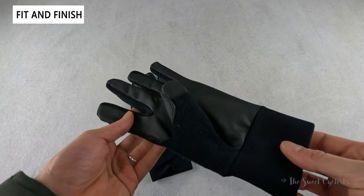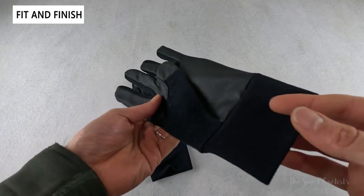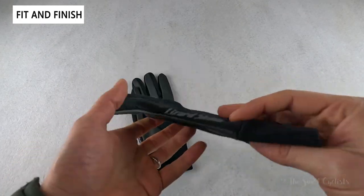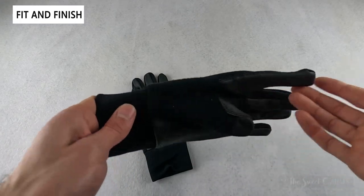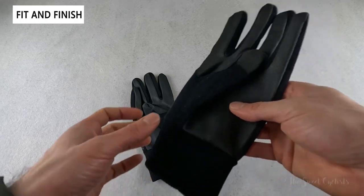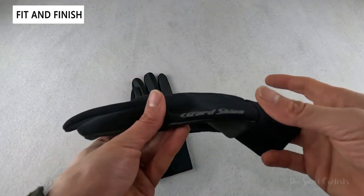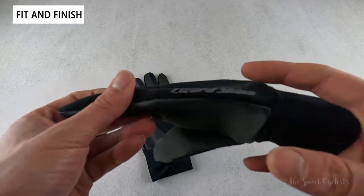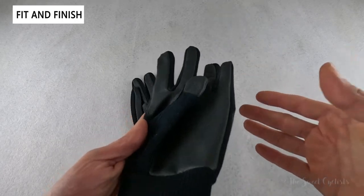Lizard Skins developed the Monitor three-season gloves to offer wind and water resistance in a mid-weight style, so you can wear them where a winter glove might be too heavy and a summer glove might be too cold. They're only offered in a single black color. You have the Lizard Skins logo on the side in a reflective finish, which gives a little bit of nighttime visibility — otherwise a very minimal design with no real graphics.